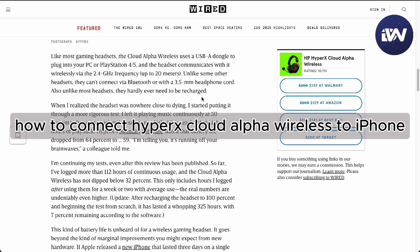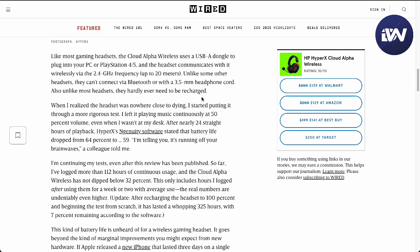Hello guys, in this video we are going to talk about how to connect the HyperX Cloud Alpha Wireless to your iPhone. There are only two solutions to this, and it depends on what type of iPhone you're using — whether it's Type-C or Lightning.